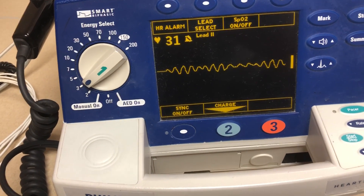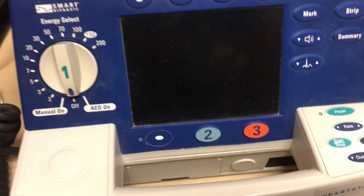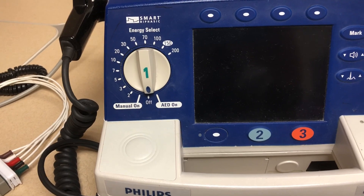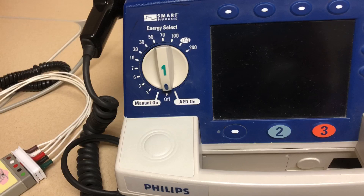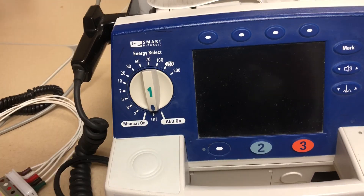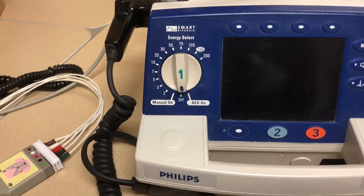Remember, after we shock — unless that patient wakes up and says, hey, what's going on — you're going to start back in on CPR. Even if you start back in on CPR and that person starts fighting you, then you can talk about stopping CPR to see what's going on. But if they are not doing anything, we continue with CPR. Let me know if you have any other questions in the comments down below. I'll see you guys again real soon.